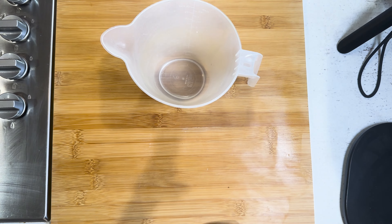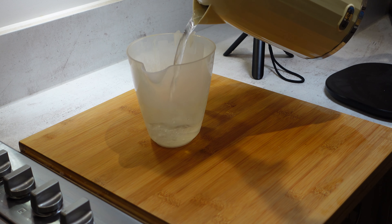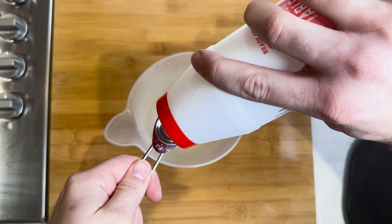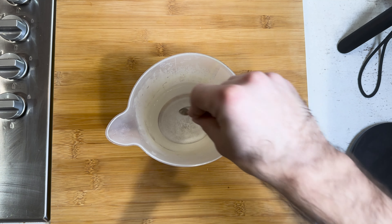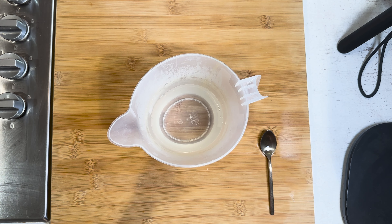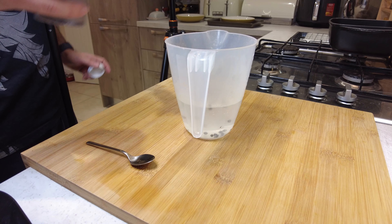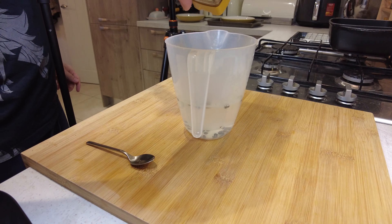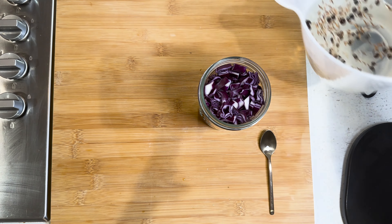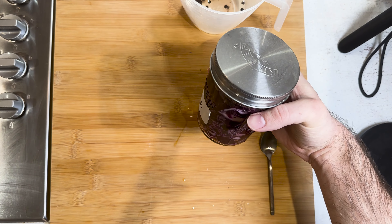Next we make our pickling liquid, because if we don't make it now we'll never have proper pickle in time. I've pre-boiled some water and let it cool a little — we just need it to dissolve our salt and sugar. About a tablespoon and a half of granulated sugar and two teaspoons of salt. Give it a mix. I've got some normal distilled vinegar — you can use red wine, white wine, or apple cider vinegar — and we dump in the rest of the bottle, essentially about half a cup each of vinegar and water. Add a few black peppercorns and some cumin seeds. Pour the pickling liquid into the jar of pre-cut red cabbage, put the lid on, and it goes in the fridge until we're ready to serve.